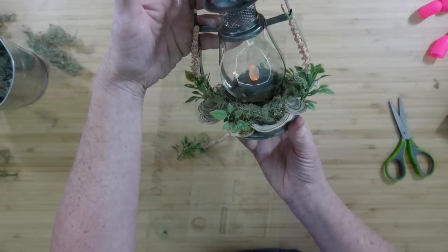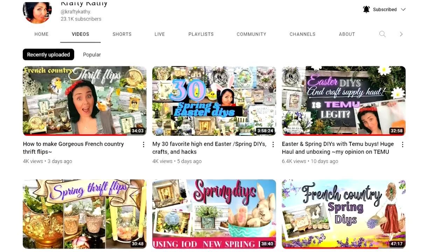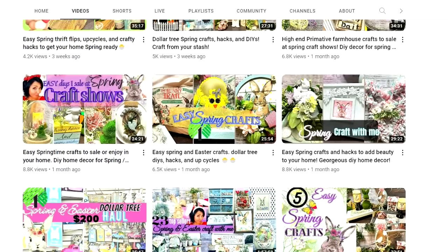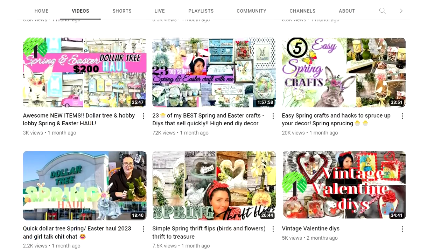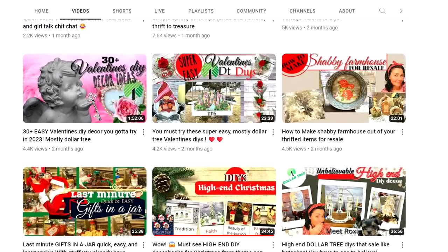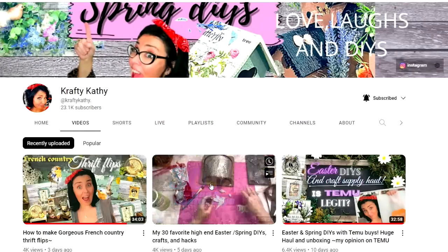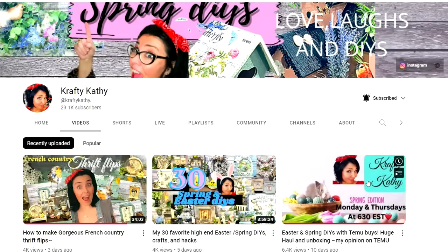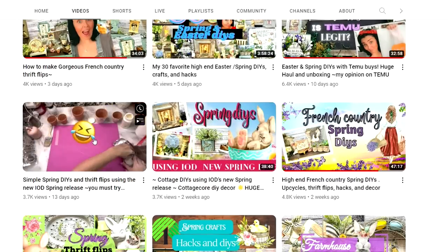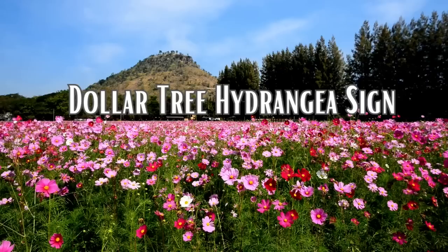Today's video is in collaboration with Crafty Kathy — she's a friend of mine who does YouTube videos: thrift flips, Dollar Tree, and all kinds of creative things. She also has a booth where she sells her items. When she asked me to collaborate again I said of course. If you like country girls and our accents, head on over to her channel when you're finished here. The next project is going to be a Dollar Tree hydrangea sign.